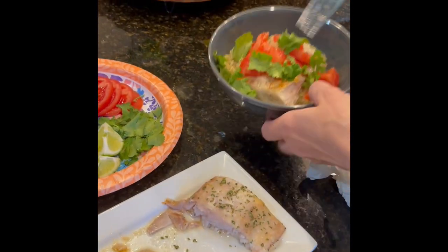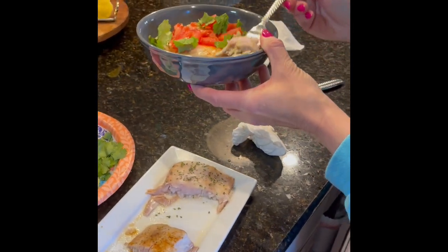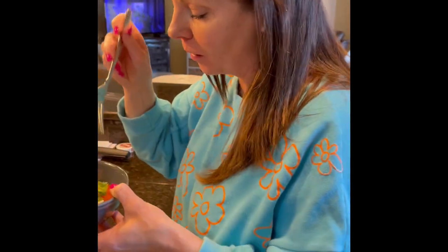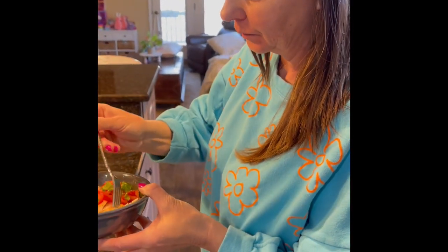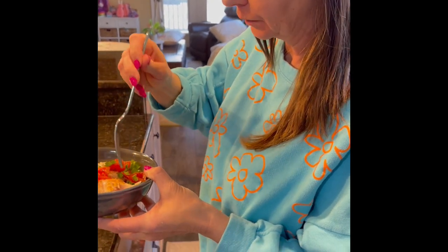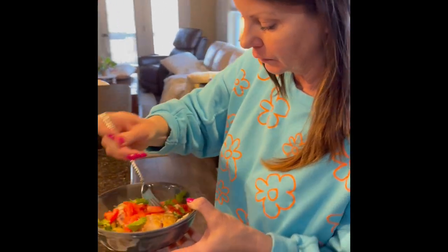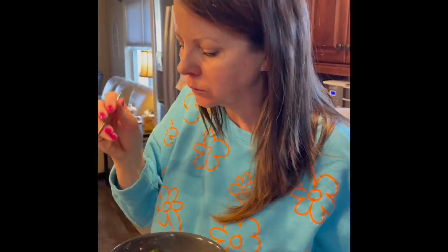That's pretty much how we make our fish bowls — or we call them fish bowls, whatever. She's trying a bite now. What do you think? Which one did you try there — was that the mild one or the garlic one? The cajun — the reduced cajun one. Now trying the other one. I'm going to try a bite of tomato, cilantro, and some rice. What do you think? Either or, really. The lime on it makes it.